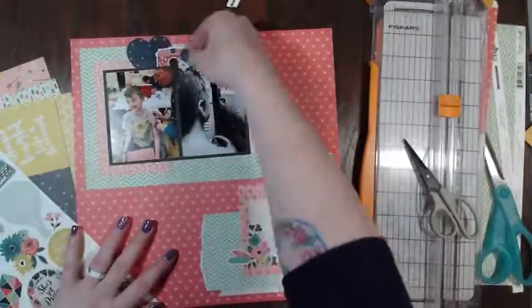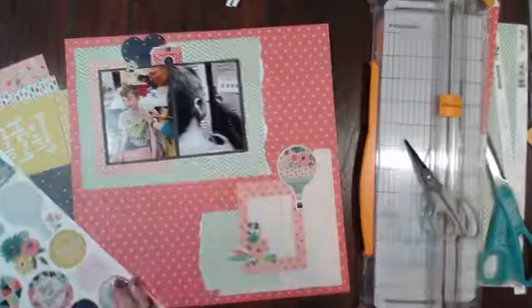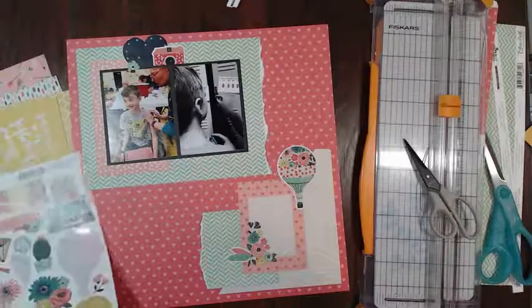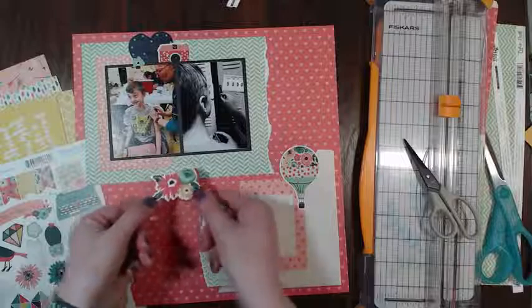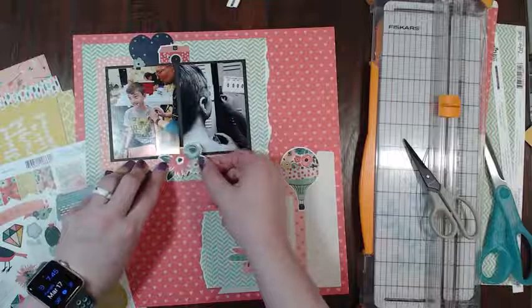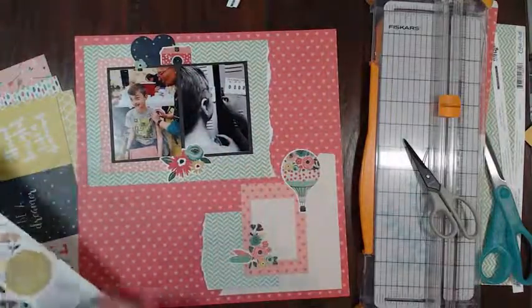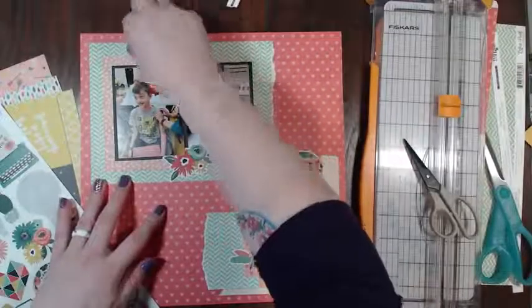Let's maybe bring in that, and then I kind of do want to add some flowers down here, so maybe we'll just go like this. And then I'll add another pink flower up here.